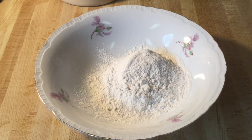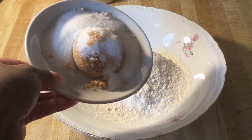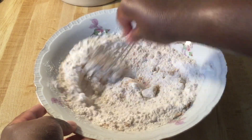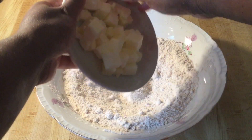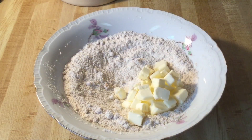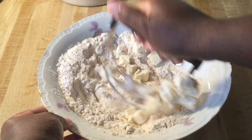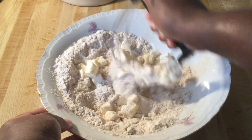In my medium bowl I have one cup of self-rising flour, and we're going to add in a fourth cup each of white and light brown sugar. Give that a quick whisk until it's well incorporated. Next we're going to add in six tablespoons of cold unsalted butter that I've cut into cubes. Using my pastry cutter — or you can use your hands — we're just going to cut the butter in until it reaches coarse cornmeal texture. As soon as I get this done, I'll bring you back.